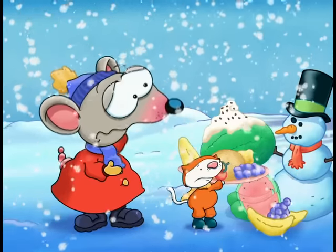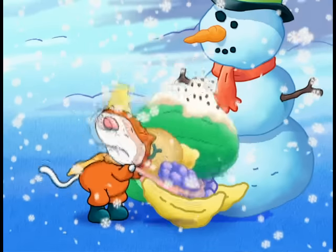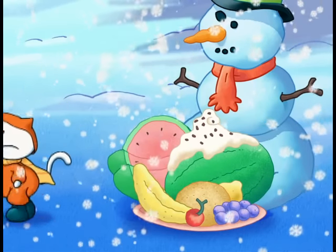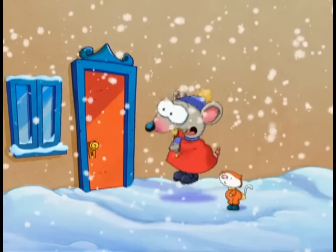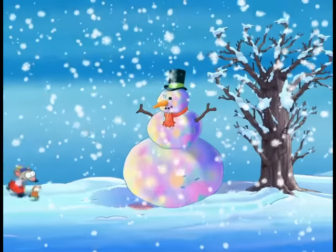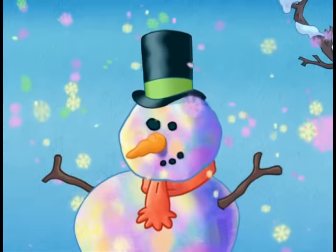No? Oh well. Maybe Mr. Snowman just isn't hungry. Or maybe he's shy. Or maybe he would like something else. Or maybe he... He ate it all! Let's make him some more! Woo-hoo!